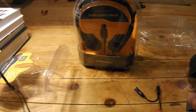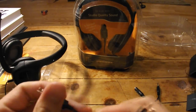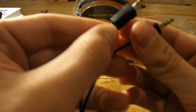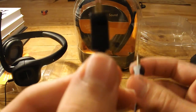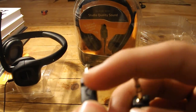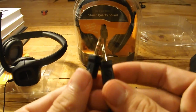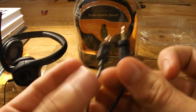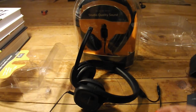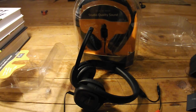These are for plugging into your computer. One plug has a little microphone icon and the other is for the headphones part. That's it for the unboxing, and I'll meet you over at my computer for the sound test.